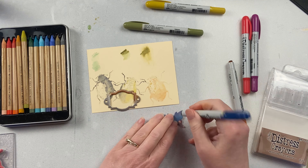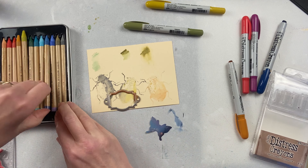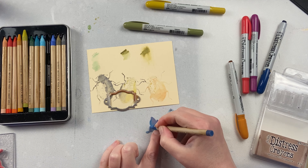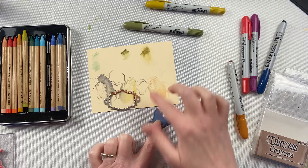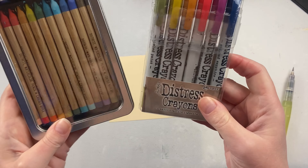And because the Distress crayon is softer, I can take a die-cut embellishment like this butterfly, put a little bit of that crayon on there, and then easily smear it around. Whereas when I try that with the watercolor pencil, I just get the streaks from the pencil — I don't get anything smeared around.